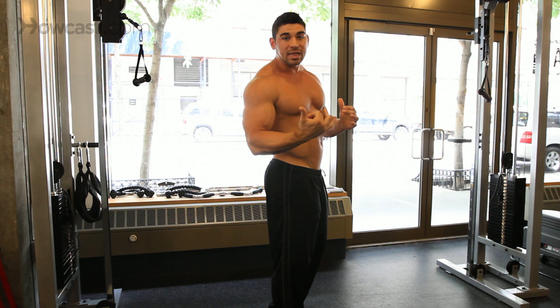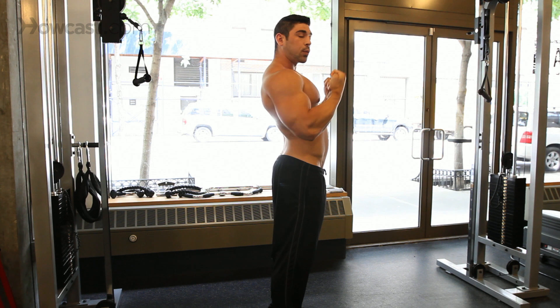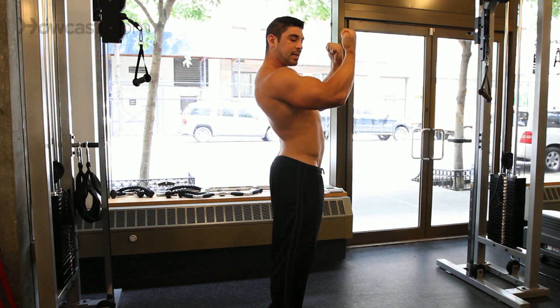Breathing — you always breathe out when you work against gravity. So as you're pulling up, working against gravity, you're breathing out. Then releasing, coming back down.